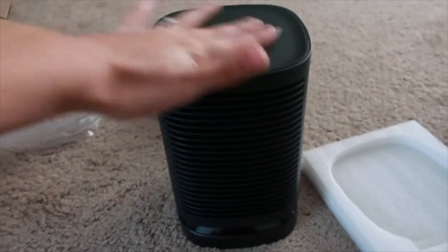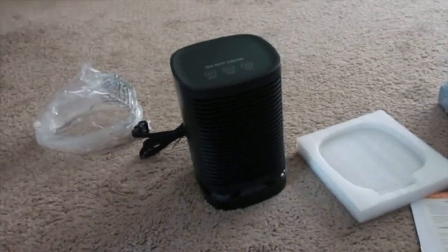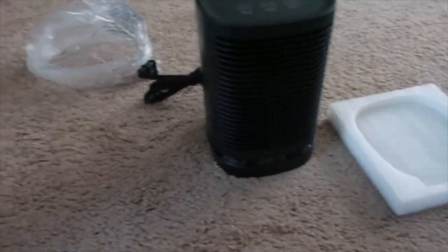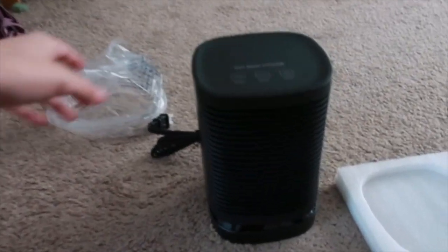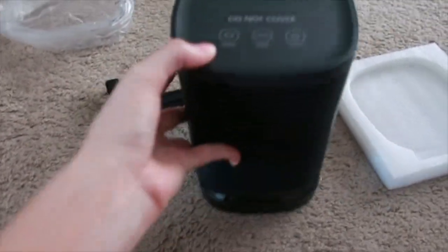It's cute, it's small. So it is small enough to take it to an office or anything like that if you don't have room for a big heater. Because I have another heater and it's probably at least like twice the size of this one. So I do like how compact it is.